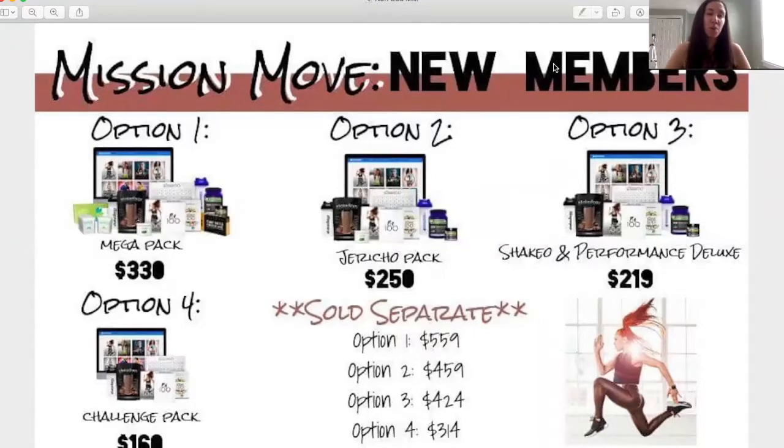I'm super excited to share with you about Morning Meltdown — what the program is as well as the options to get started. You can get started with Morning Meltdown with any of these options, and if you already have Beachbody on Demand you get a further discount. So what is Morning Meltdown? Morning Meltdown is a 100-day, 100-workout program.